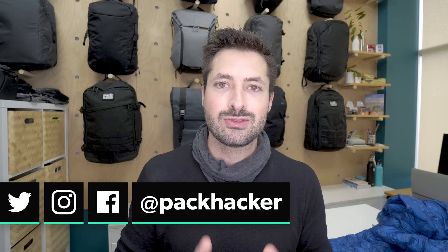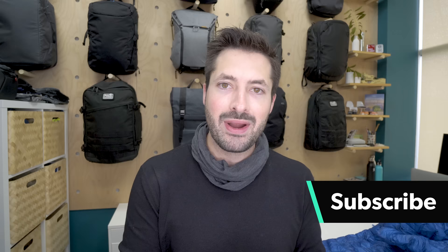So if you're new to the channel, consider subscribing. Let's jump right into the Montbell Plasma 1000 down jacket review.